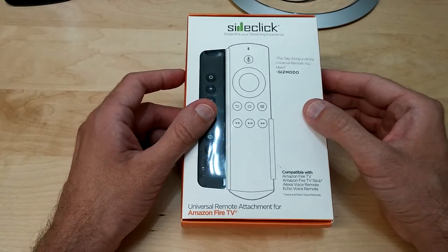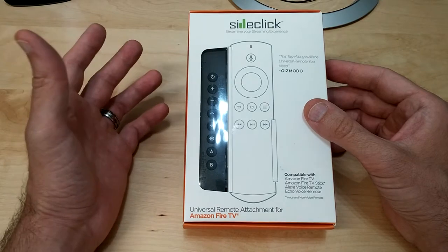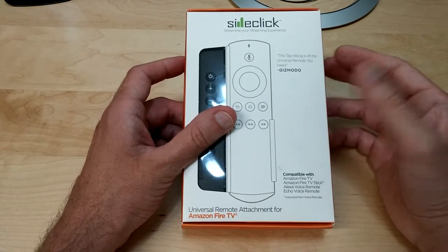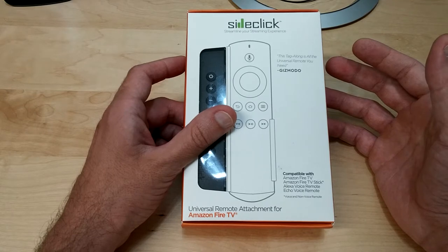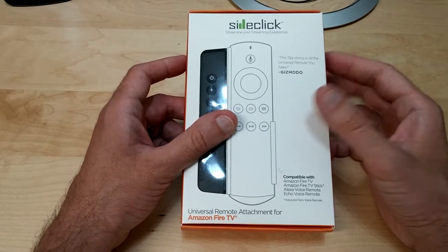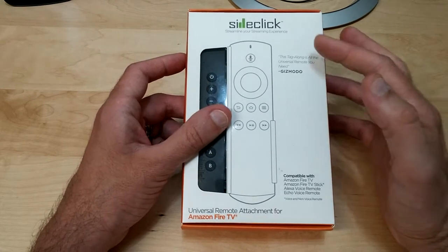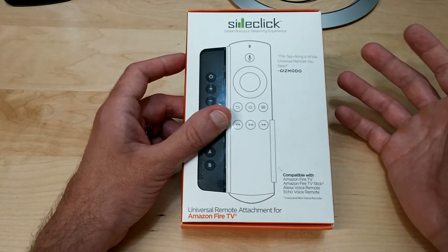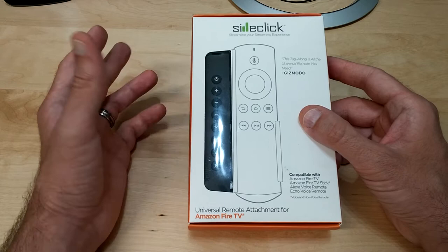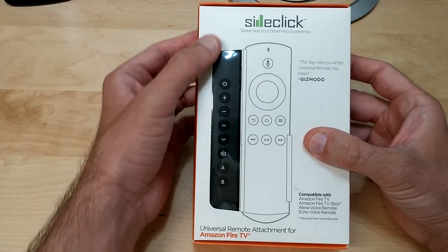The one problem I have with my Amazon Fire Stick is that while CEC — Consumer Electronics Control — works through HDMI to turn on the TV and switch to the Fire Stick channel, when you turn off the Fire Stick it doesn't turn off your TV, and you can't control the volume, mute, or anything else. That's where the Side Click comes in.